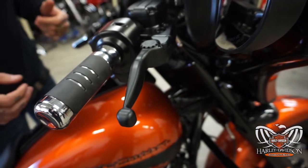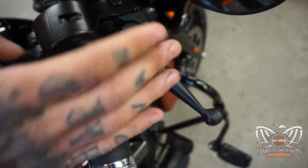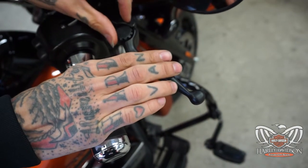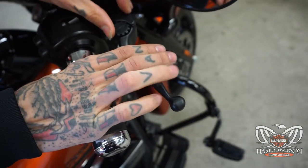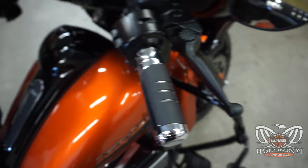It's a fully adjustable lever on the brake side and the clutch side. It's got six different settings. So say your brake's kind of far out and you want to bring it a little closer in — you can bring it to a lower setting for a lesser pull. Same on the clutch side over here.